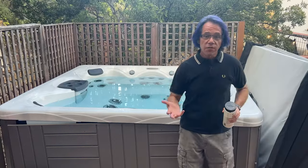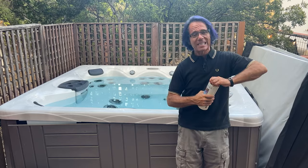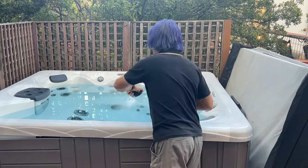I'm Jeff Campbell from Hot Tub Owner HQ and I'm glad you're here with me. So first, how much shock do you actually add to your hot tub's water? I like to add about a half a capful. I'm going to do that right now — about like that. Just toss it in.